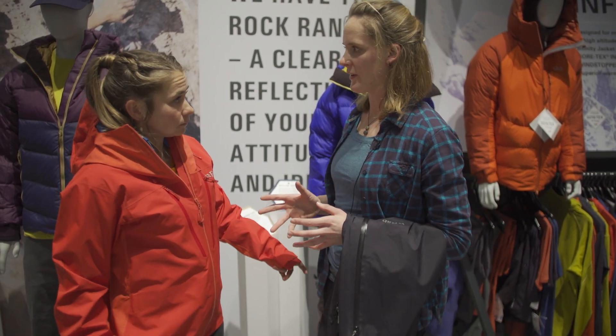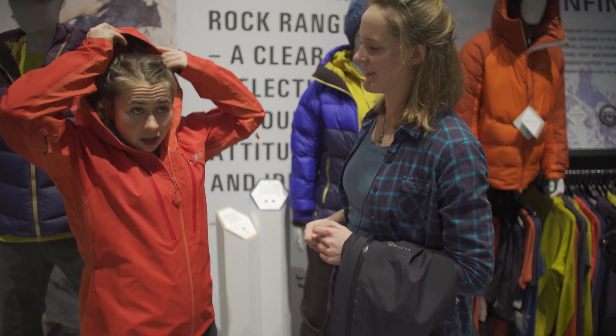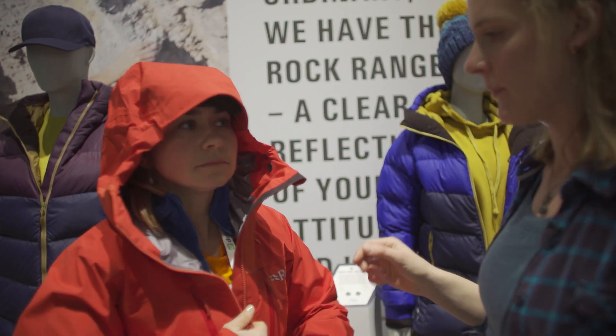Something we're really excited about on this jacket is the hood. It's a helmet compatible hood — you can see here it clips onto the front of your helmet.